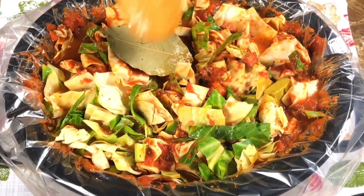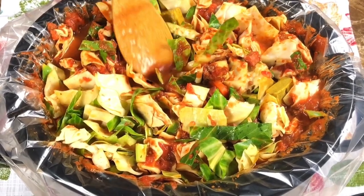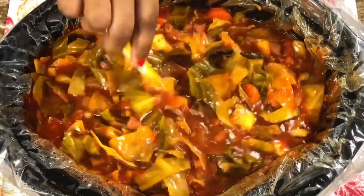We are going to cook this on high for four and a half hours. Here we are four and a half hours later — it turned out beautiful, guys. As you can see, that color, the cabbage is evenly and beautifully cooked. It's not overcooked, it's not undercooked. It is perfect.